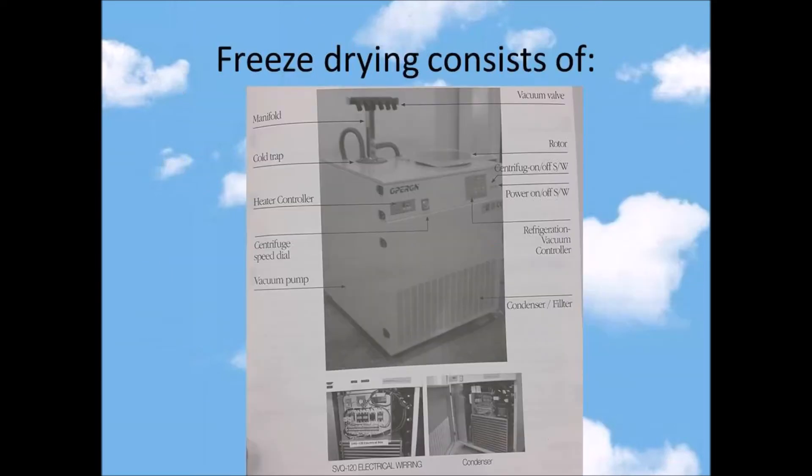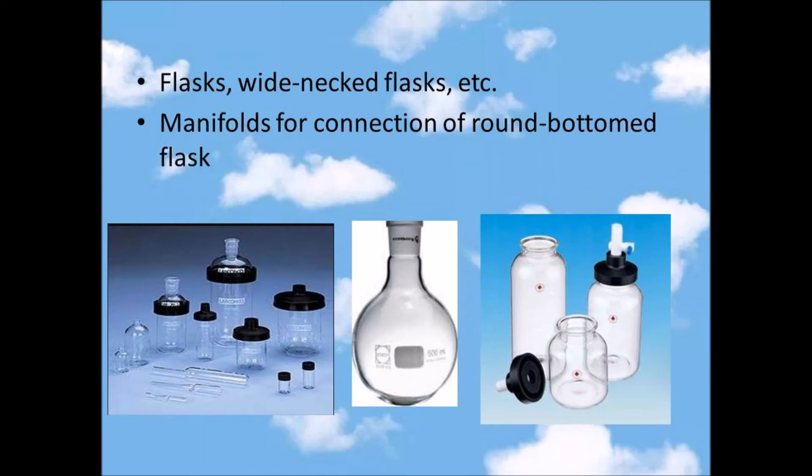The next topic is freeze drying components. The first one is the manifold, cold trap, heat controller, centrifuge speed dial, vacuum pump, vacuum valve, rotor, centrifuge on or off, power, refrigeration vacuum controller, condenser, and filter.